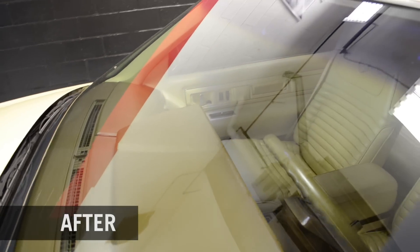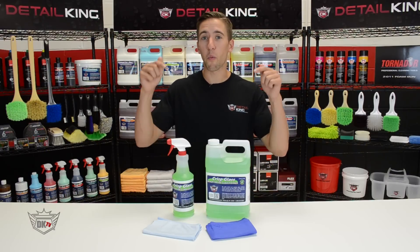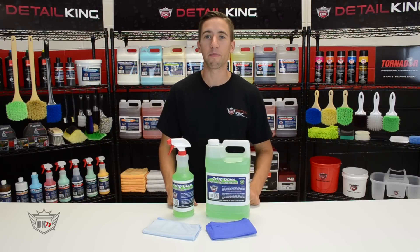This product is biodegradable, environmentally friendly, and does not contain any alcohol. It has a pleasant green apple scent and is safe to use on tinted windows. For more information on our Crisp streak-free glass cleaner, visit us at detailking.com, where we have everything you need to keep your car clean like a detail king. See you guys next time!